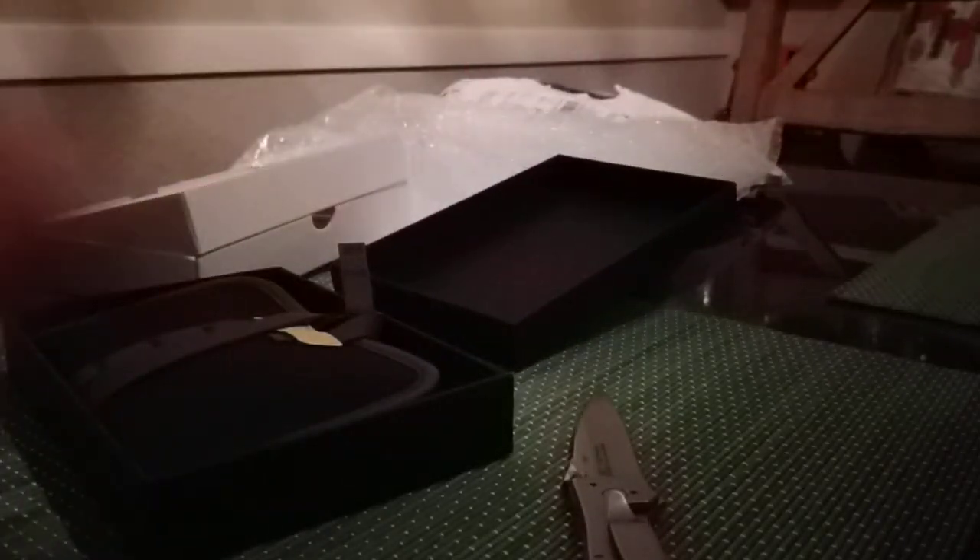Oh, cool. It comes with a matching little pouch for my watch. Feels like a canvas with a little leather strap on it. It's got the Boulder logo. That's very nice. Looks like you can carry like two watches in here — kind of got like a leather insert.